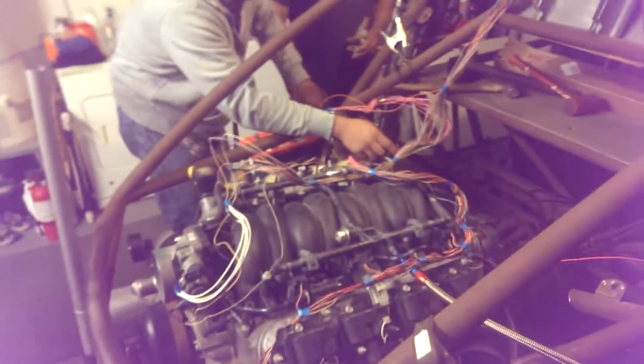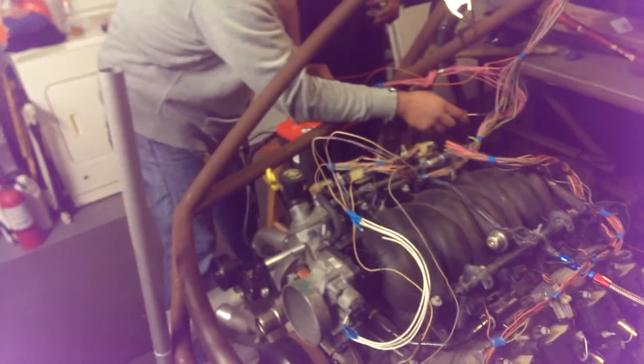Alright, at the four-wire hookup, we're gonna fire this thing up here shortly. Get some fuel pumping.